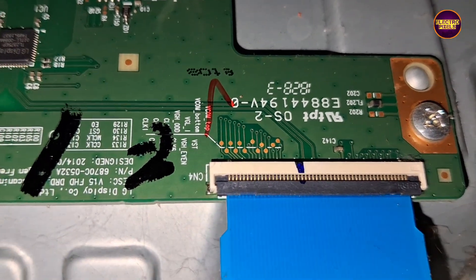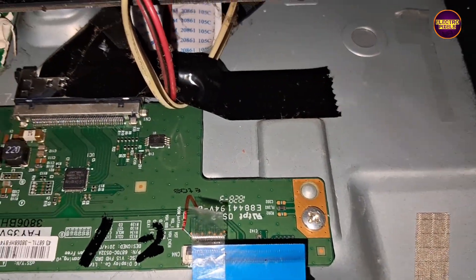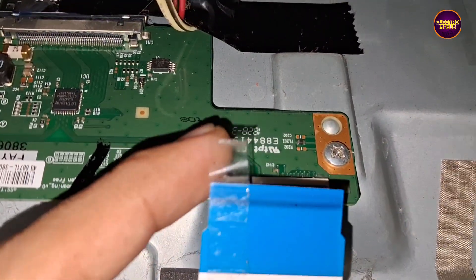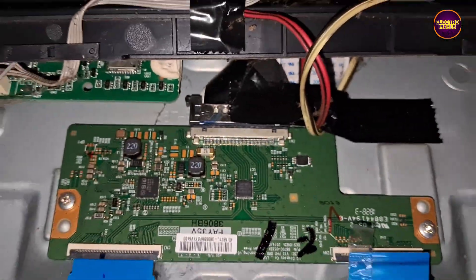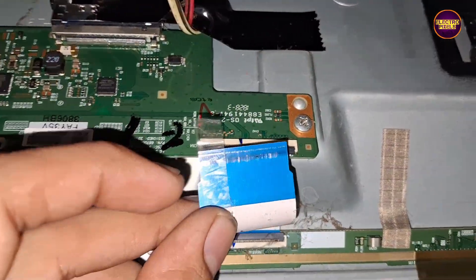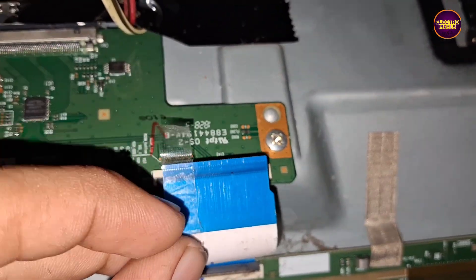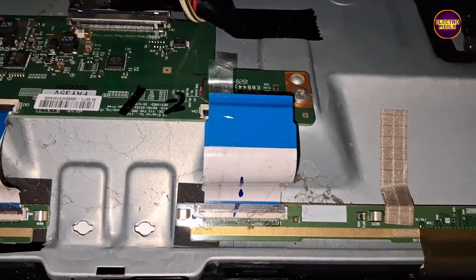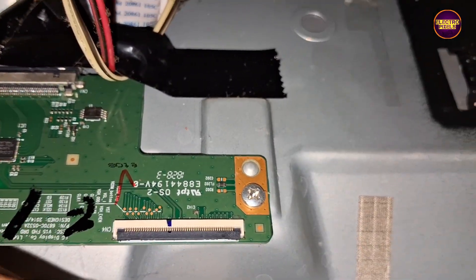So, here we are going to repair this TV by implementing a temporary panel repairing method. First, we are going to block the right side gate signals using the taping method.